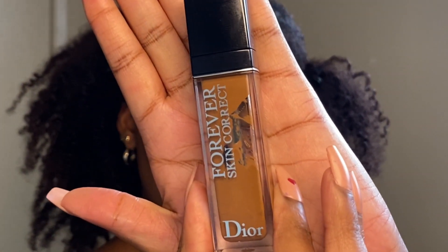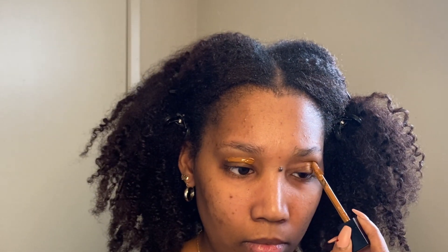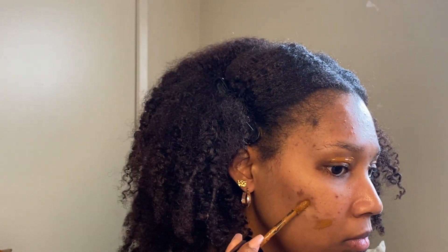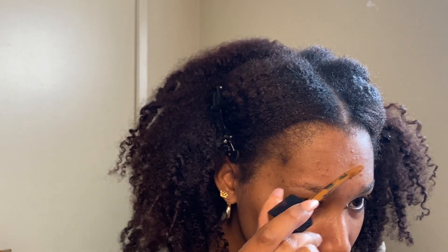Let's get into it. I'm starting off with a blank face, no product, and I'm just clipping my hair back before we start. I'm going in with the Dior Forever Skin Corrector. I love this concealer for covering blemishes, dark spots, and redness before I put on my foundation because it's just so full coverage. I'm going over my blemishes with the concealer and I'm going to let it dry as I do my eyes.